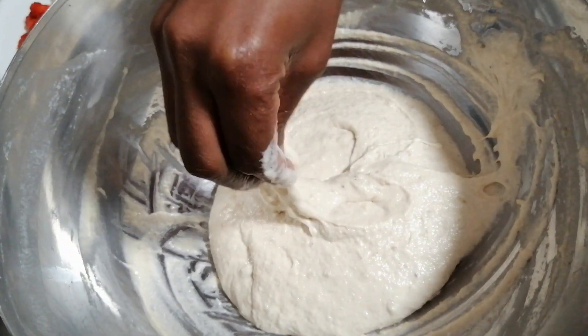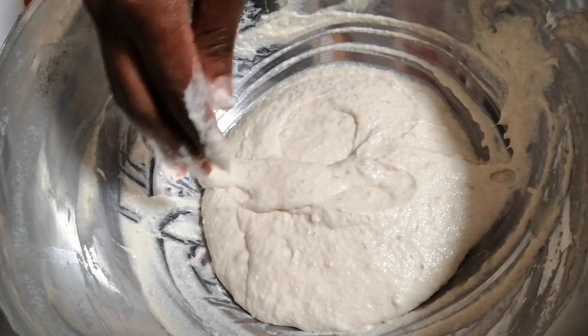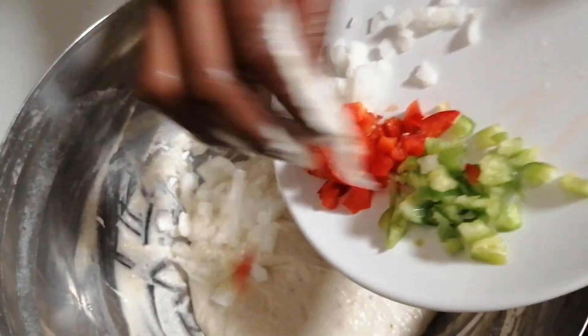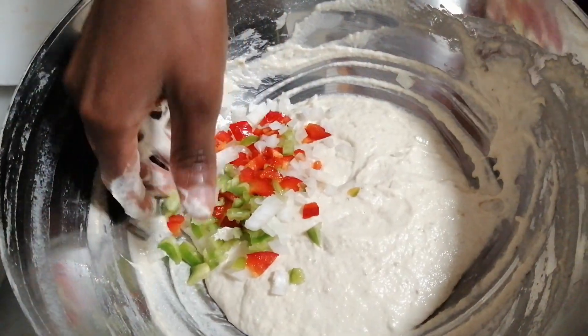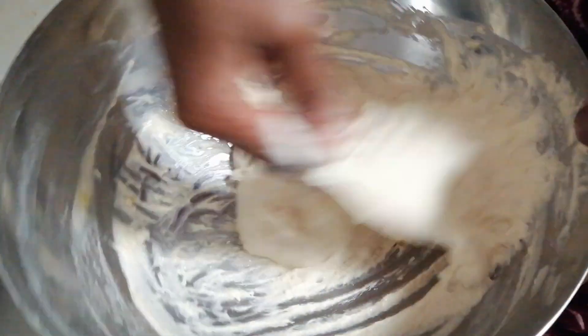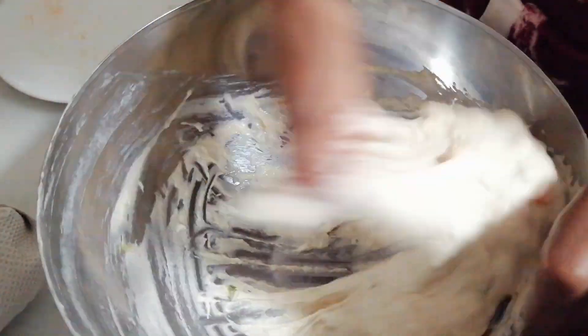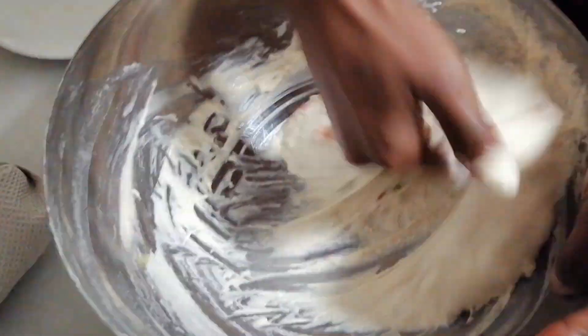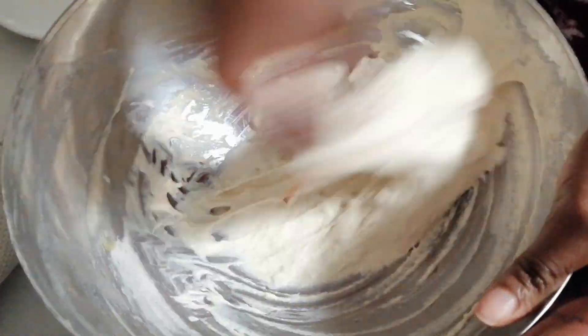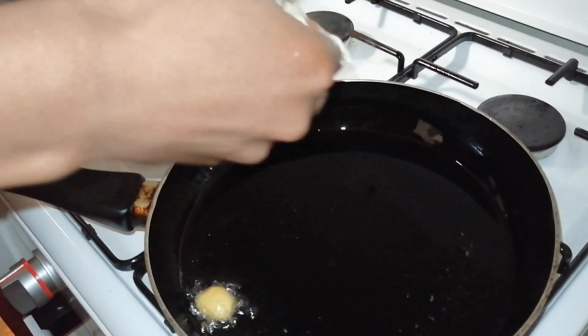Now add the rest of the ingredients, and always have clean water to dip your hands in. I'm adding the rest of the ingredients here — this is very optional, guys. Work some air into it so that it's fluffy.